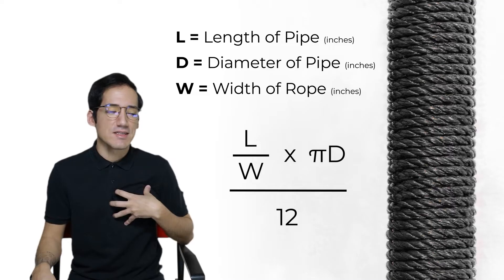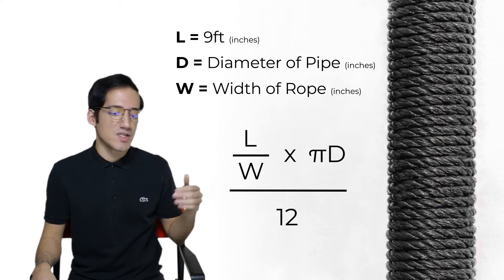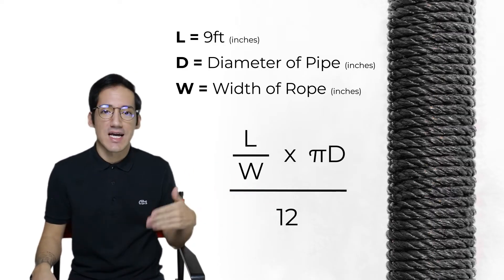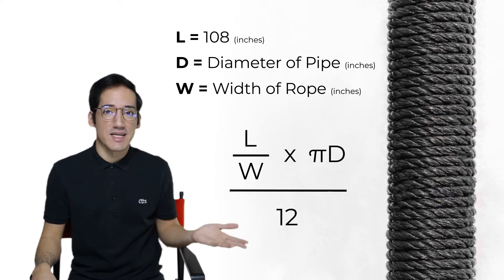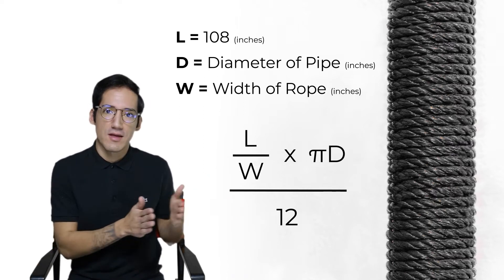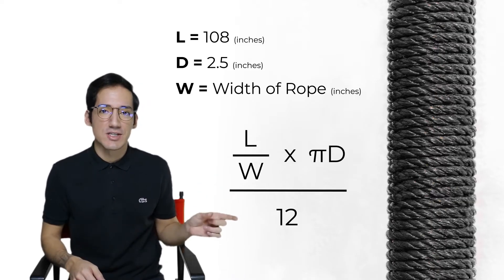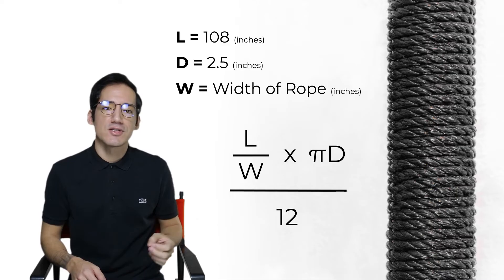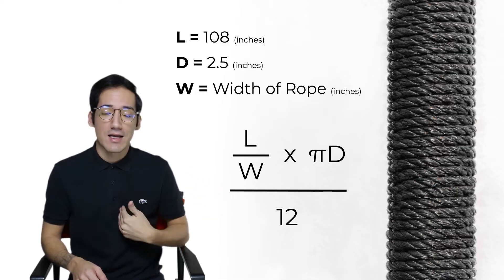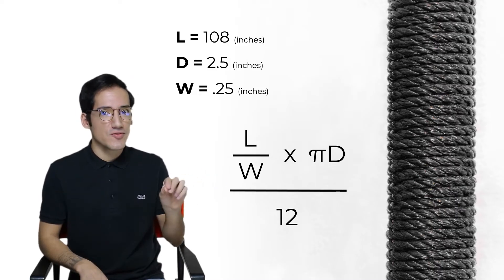I have nine foot ceilings so my pipe is nine feet long. Nine feet has to be converted into inches, so nine times 12 is 108. Then we need to grab the diameter of the pipe, which is how thick the pipe is. My pipe is 2.5 inches, and then the rope thickness — I used one fourth inch rope, which is 0.25.